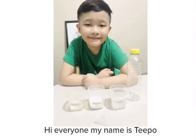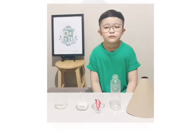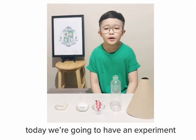Hi everyone, my name is Tipo. Today we're going to have an experiment: Tipo's Volcano Xtreme Bubble experiment.